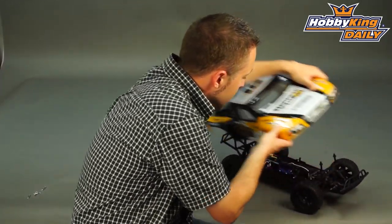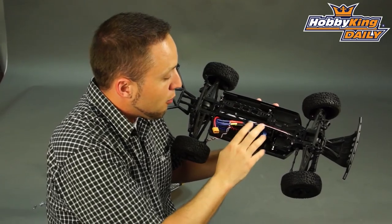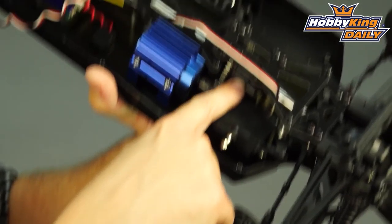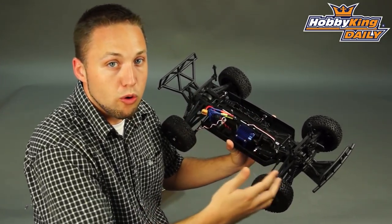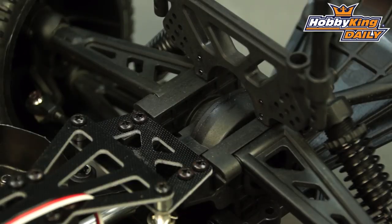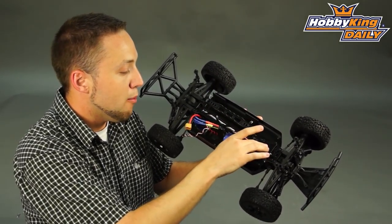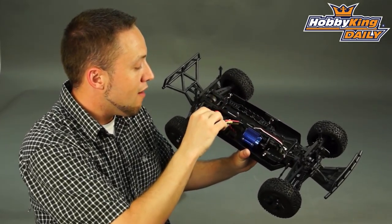Same chassis that was used previously with the Trooper. We have a pre-installed true 540 size brushless in-runner motor at 2080 KV, metal gear train, and an oil-filled center differential, which is very nice. It's a separate racing upgrade that you have to do on most short course trucks — most do not come with this pre-installed — so that's a great upgrade pre-installed on this truck. Of course, oil-filled front and rear differentials as well. Fully adjustable suspension. The chassis is made of aluminum, very rigid, and also has glass fiber upper supports, making for a very rigid chassis design.